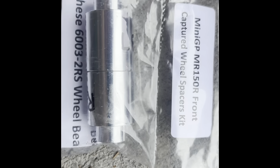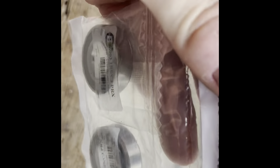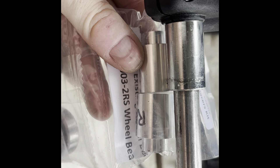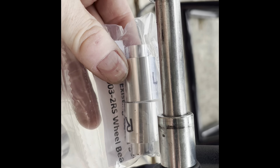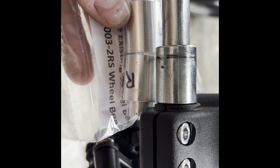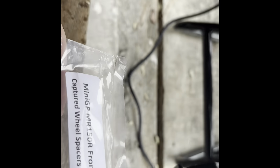These are the front spacers that came with the wheel we bought. Just eyeballing these, they do look narrower than the stock wheel spacers. So because the stock wheel spacers won't fit, I think these may be just what we need to make everything fit up okay.